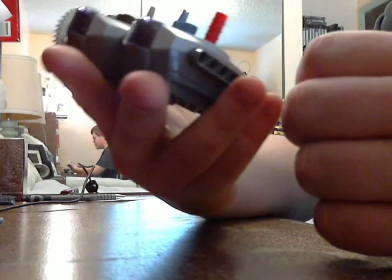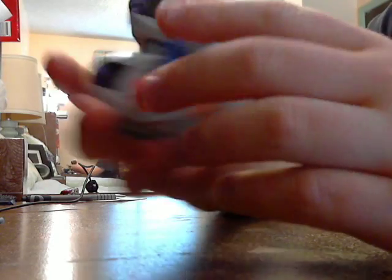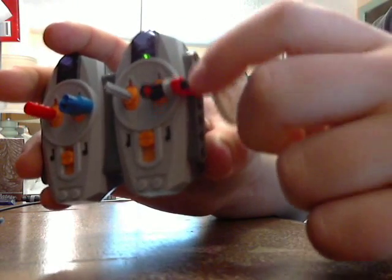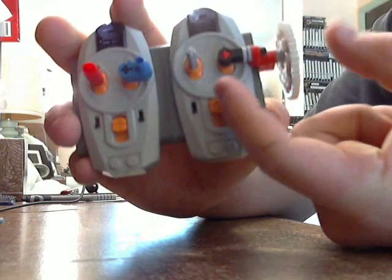These are non-proportional IR controllers for LEGO Power Functions. You can see this has changed because I needed to use the gear that I had been using here for that gearbox.